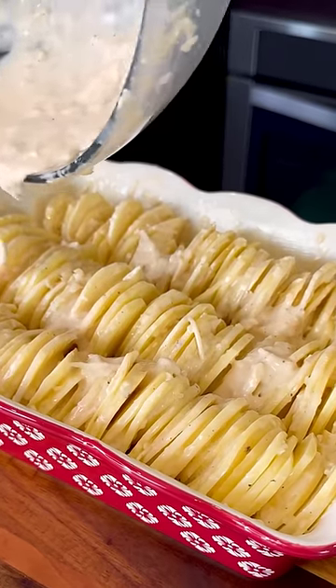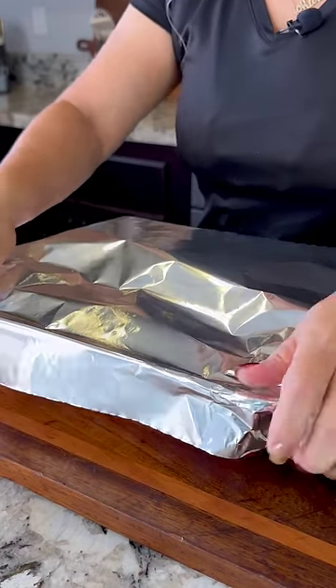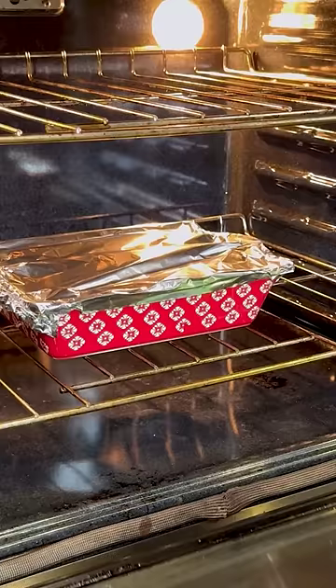We add the remaining cream on top, add some butter, cover it up with some foil, and bake in the oven at 375 degrees for 50 minutes.